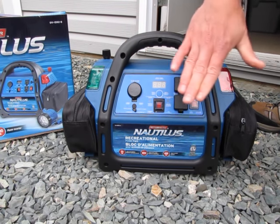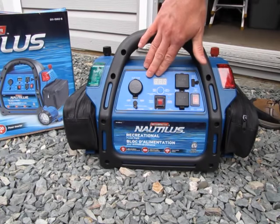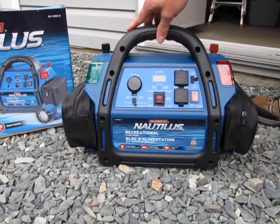Inside this box there's a 33 amp hour battery. Essentially it's a car battery — a deep cycle marine battery — so it will hold a charge.